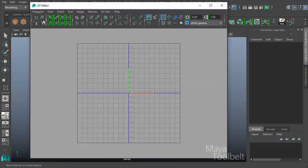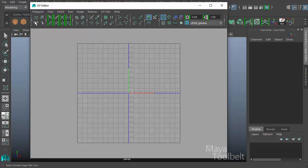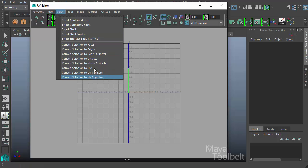We've been going over lots of tools in the UV editor, but there's one tool here on this shelf that's a little different. It's not in the tool menu. It's right here, and it's called the Select Shortest Edge Path Tool. The way you find the tool besides this little button is also in the Select menu, where we have Select Shortest Edge Path Tool.